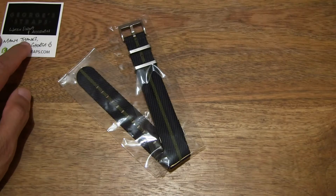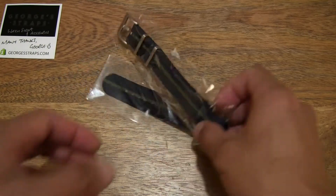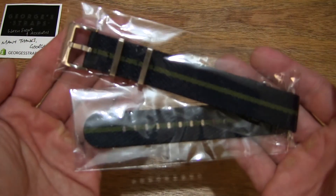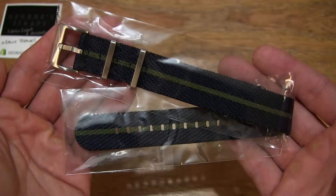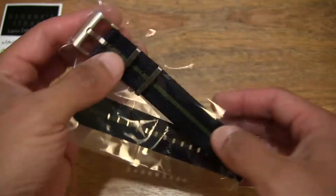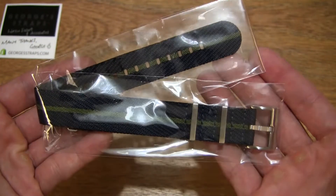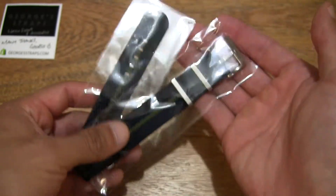Setting it on the left hand side of the frame, and moving right along we have the French Nylon NATO Watch Strap itself. It's available in several colors as well as 22 millimeter and 20 millimeter widths. This one is in navy and green and in the 22 millimeter width.